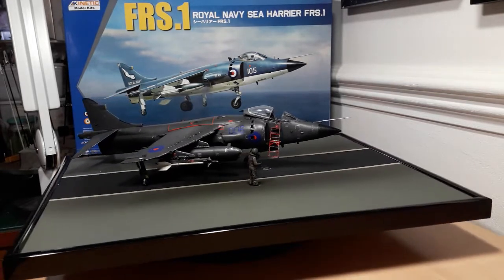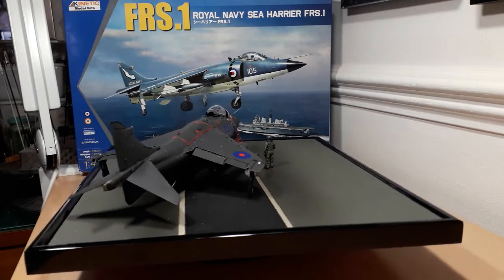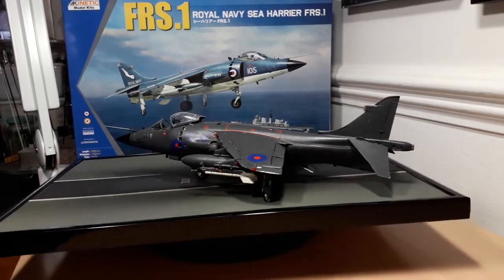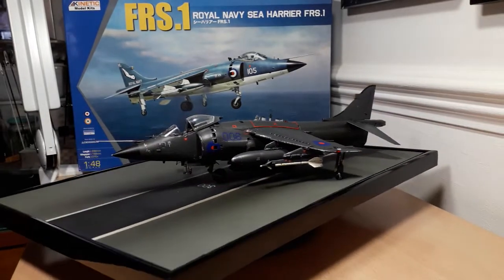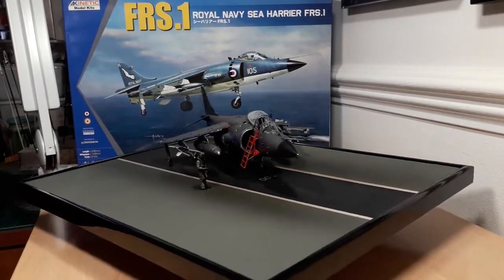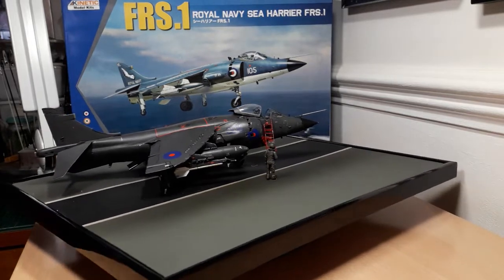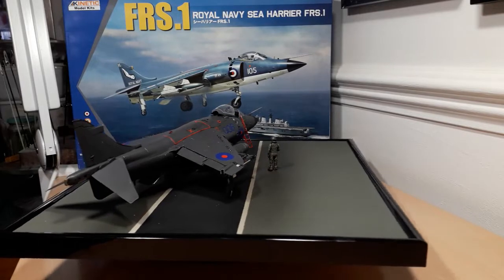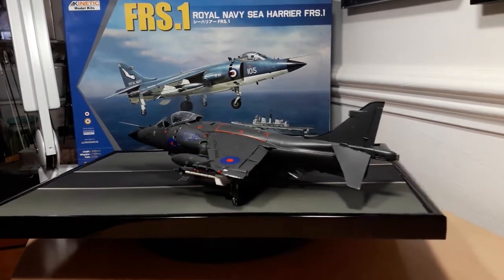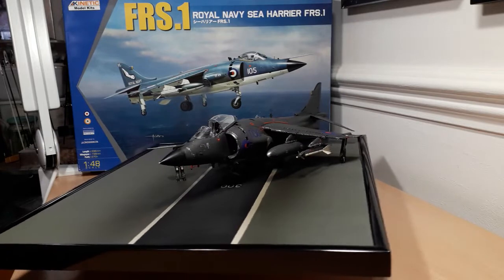I didn't actually assemble any sub-assemblies such as the outriggers or nav lights until the very end, including the actual weapons load — the Sidewinder missiles, which were the Sea Harrier's primary defence, as well as its ADEN cannon gun underneath. If I ever build another Sea Harrier, I'll leave the wing tanks off because it was awkward to airbrush in some areas.